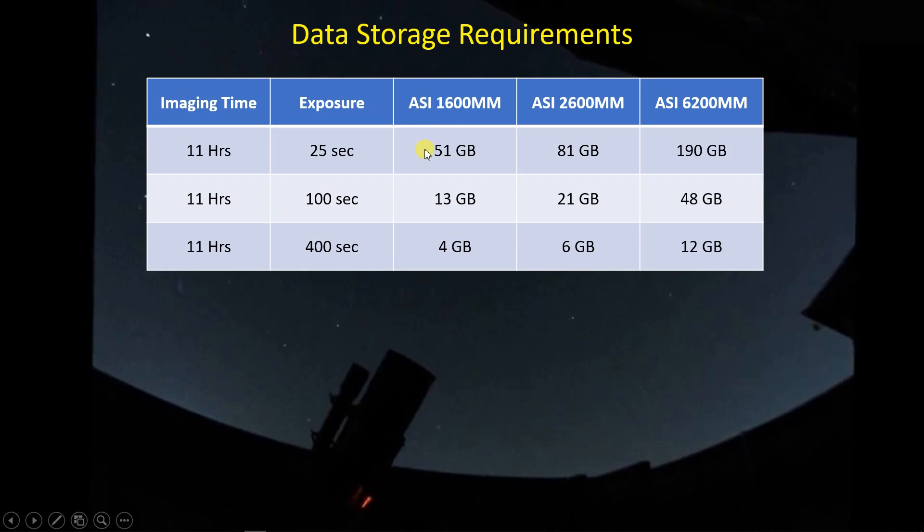For my ASI 1600, each FITS file that's downloaded is about 32 megabytes. Expanded over that period, that's 51 gigabytes of storage — which is a lot, but fairly reasonable. The story's a little different for a full-frame camera, where you're generating about 190 gigabytes of data at this rate. The more practical upper bound is with a 100-second exposure, which I typically use for broadband filters — I would only need 13 gigabytes, and for the full-frame camera about 48 gigabytes. For narrowband imaging at 400 seconds, I'm down to 4 gigabytes for my camera or roughly 12 gigabytes for a full-frame camera.